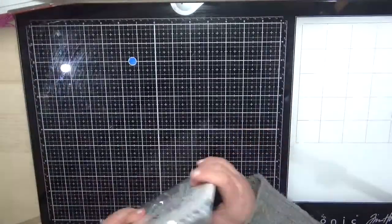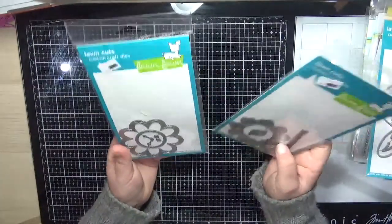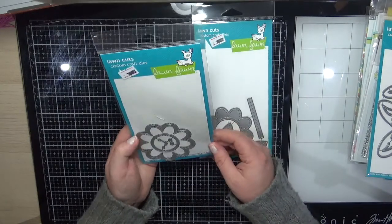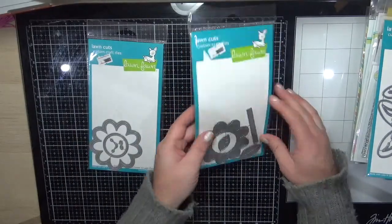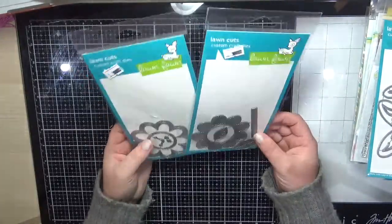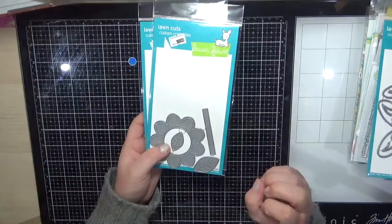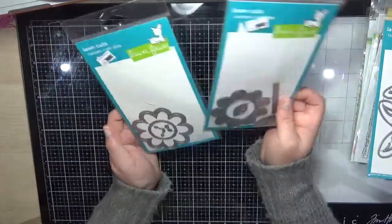These are definitely perfect for watercoloring. Next I grabbed some stamps and dies from Lawn Fawn — this is the Outside In Stitched Flower. You get the outside and the inside. I've seen some cards made with felt — you know how it is, by the time you receive something you forget why you ordered it!